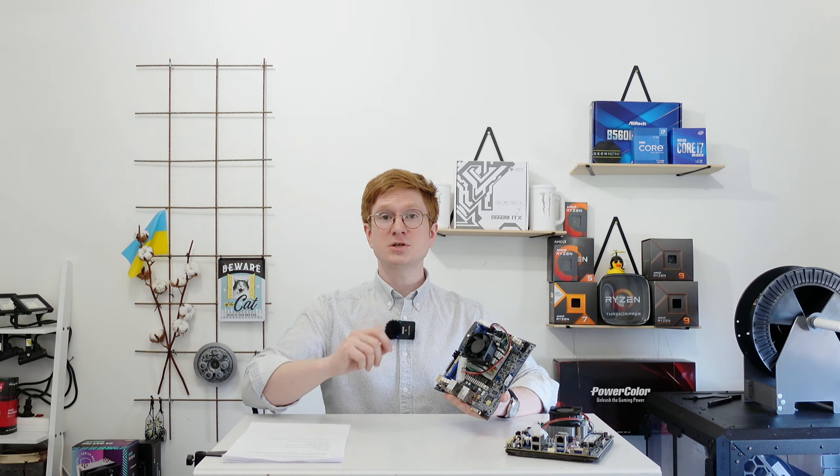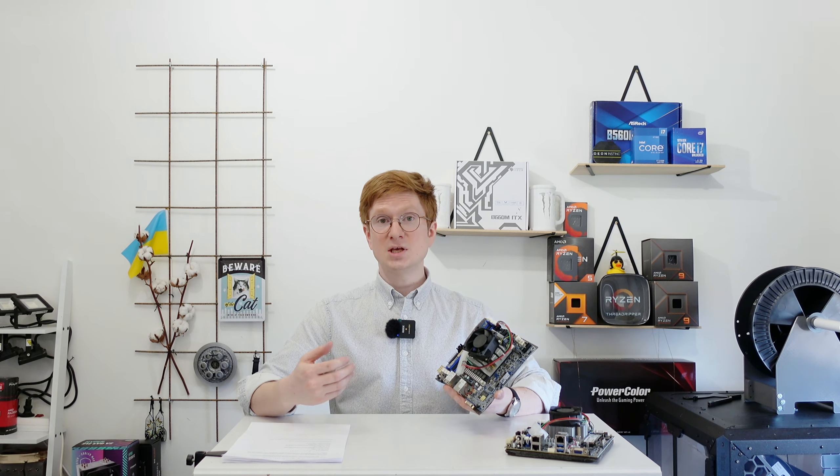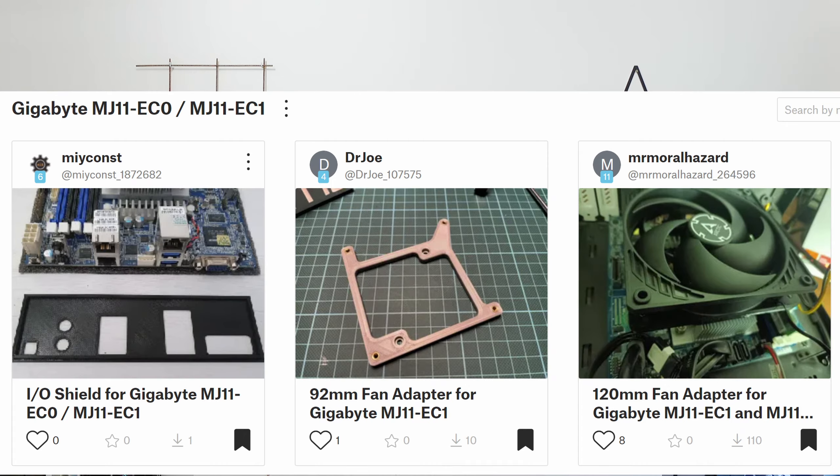Another thing I was concerned about is the fan. Server fans are usually very fast and very noisy, but in the case of the Gigabyte MJ11 the pre-installed fan looks like a server fan yet in reality it's not that bad. During boot it spins up to 100% and is a bit noisy, but during normal operations it's very quiet — even under full load I could barely hear it. If you have a noisy or defective fan, or just want something more silent, you can find adapters for 92mm and 120mm fans on Printables.